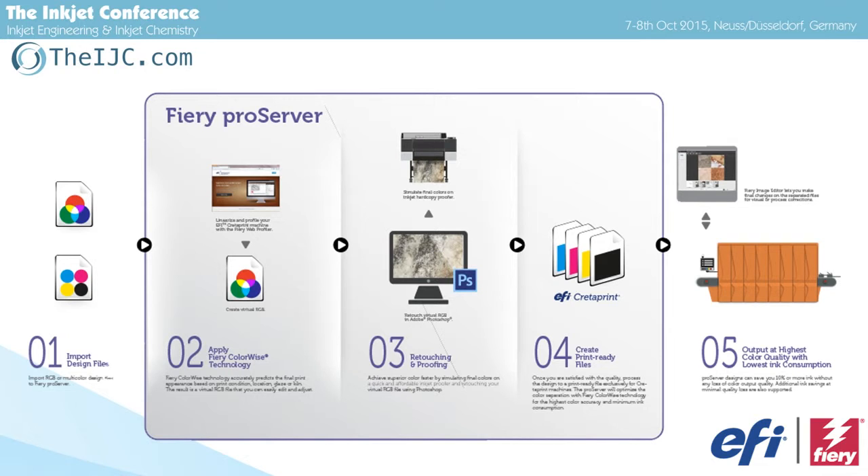What we have here is basically the workflow that runs: importing a file — might be RGB, can be CMYK — getting it to FIRI color-wise with a specific new color management designed especially for this tile process. Retouching and proofing, because it takes days today to fire a kiln for a tile. But we've created a specific paper and specific setup that can be used to RIP and proof tiles prior to production, speeding up the whole process from days down to minutes. Then getting pre-ripped files ready and down to the Cretaprint machine.